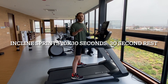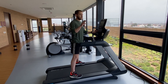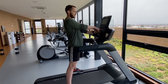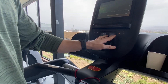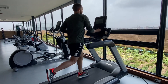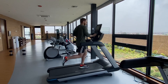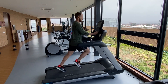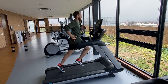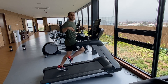I always end my leg workouts with an incline sprint. I do 10 of them, 30 seconds each. I like to put the incline as high as it can go — this treadmill goes to 10, but it can actually go a little faster, up to 13. Remember, bring those knees high. 30 seconds, 10 times, with a 30-second break in between.